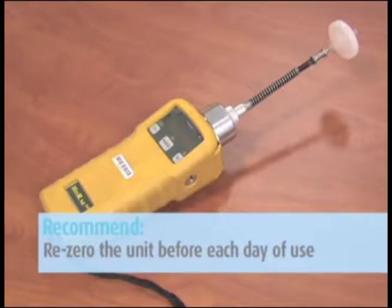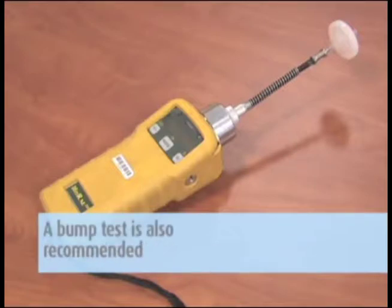If you have a known concentration span gas available, a bump test is also recommended.